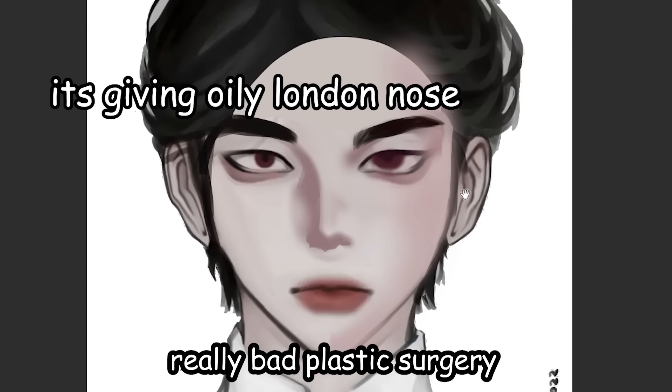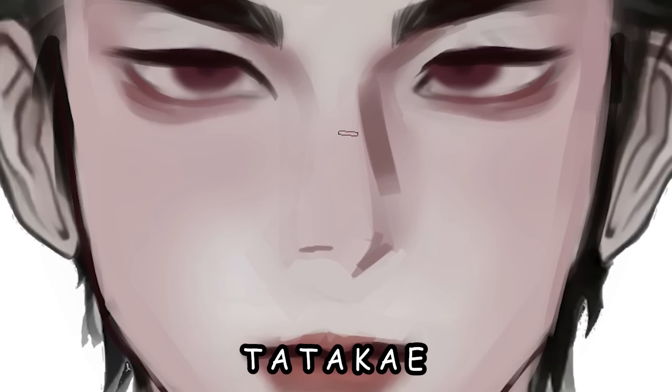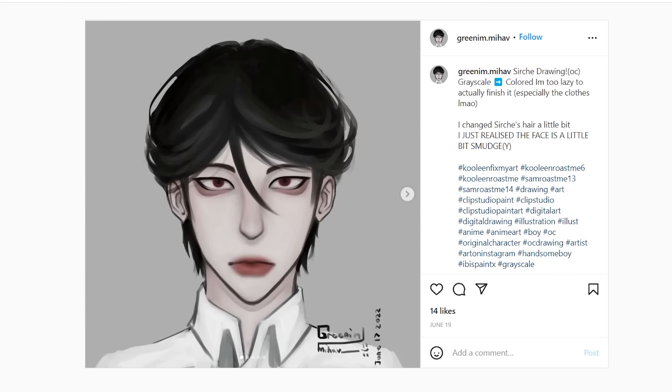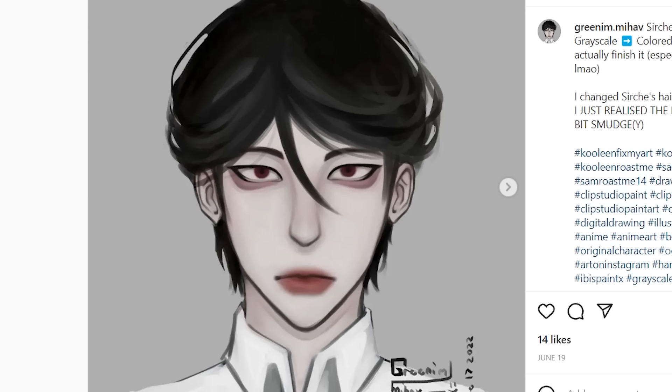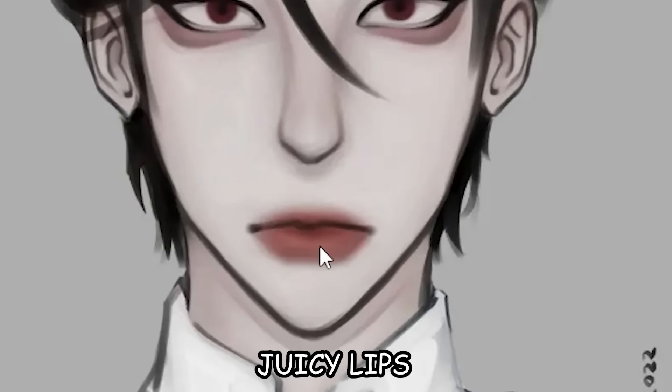He looks like he's got really bad plastic surgery on his nose. He looks like a bird. Okay, first off, I really like this piece. It has a lot of potential. He looks evil, but in a smegsy way. And those juicy lips.